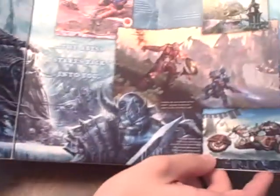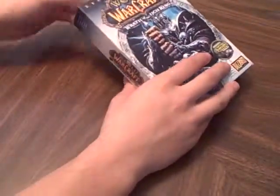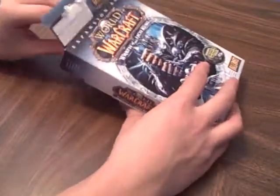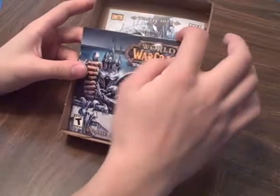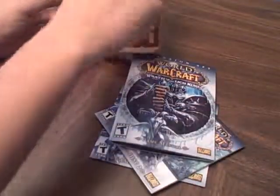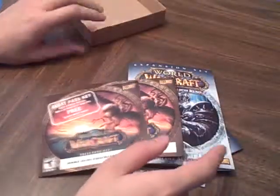There's the inside — I don't know if you guys can see that, there's a glare, my bad. I think there's a flap behind here. It comes with disc 1, disc 2, the manual, and two 10-day free trial guest passes. Yeah, there's not much to it.